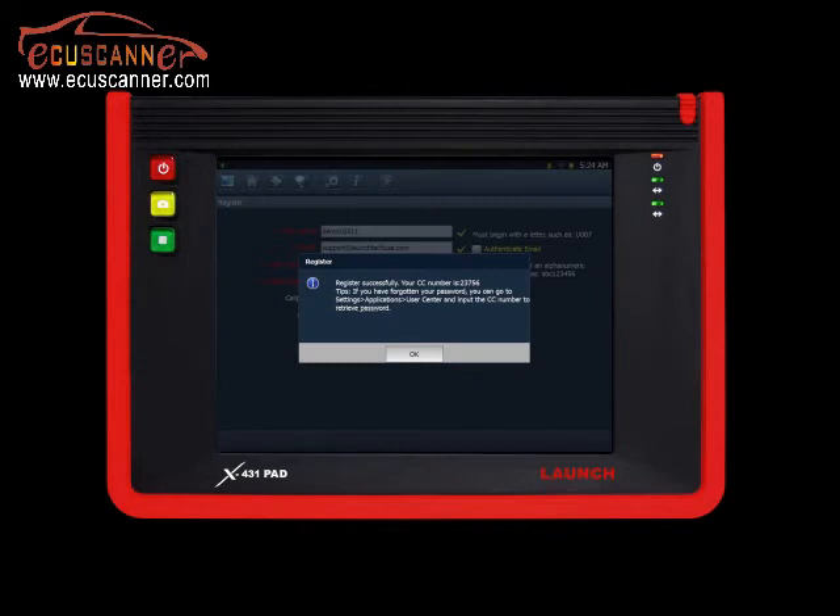The next dialog box that comes up will show you your CC number. This is used for retrieving your password in the future. Click OK to continue.